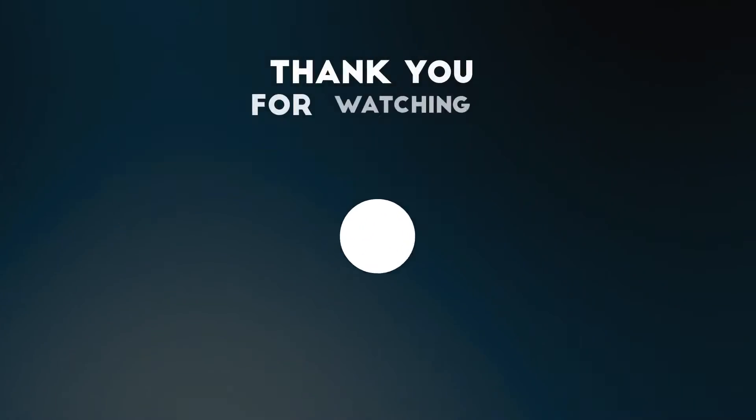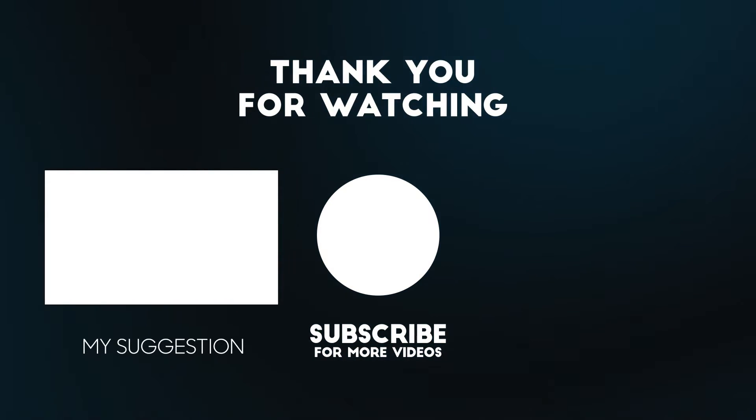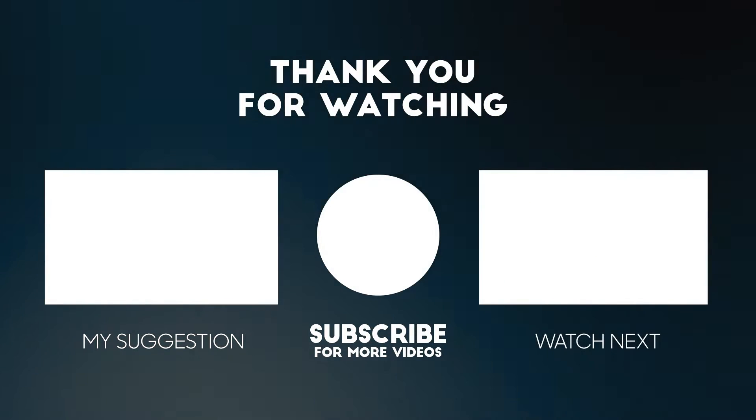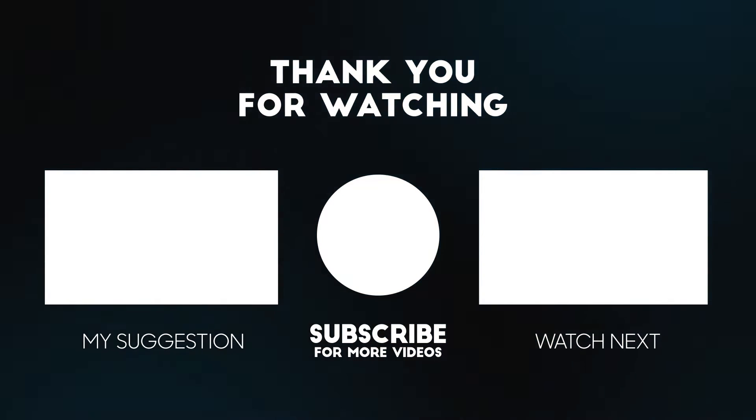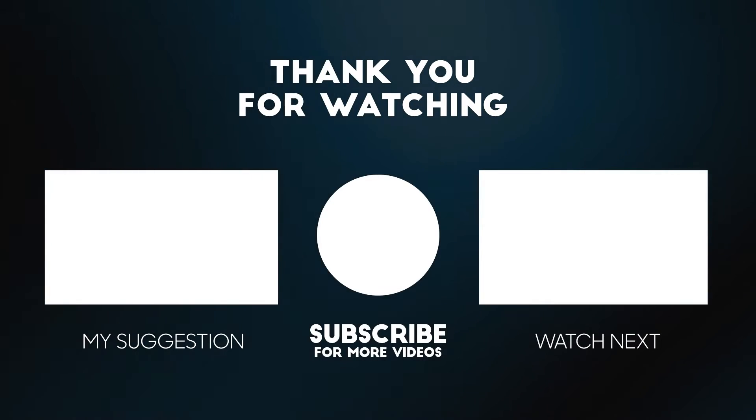Thank you for watching this video guys. See you soon in the next video. Bye.